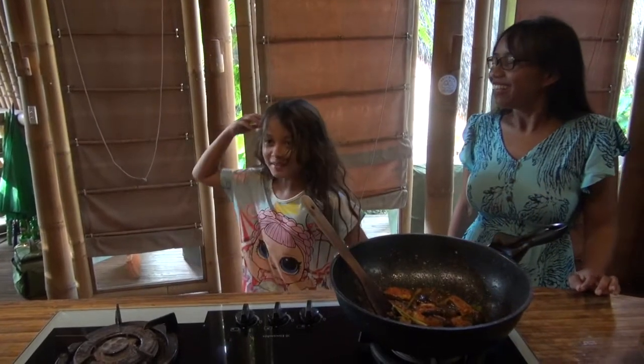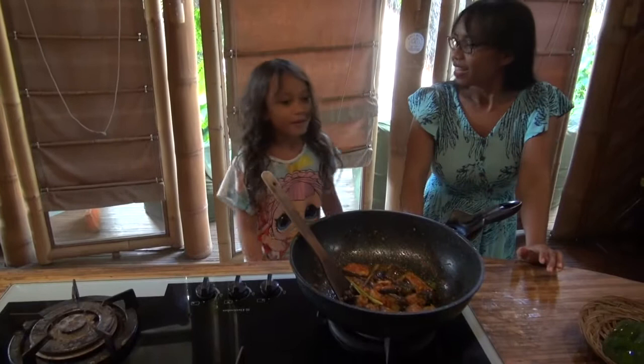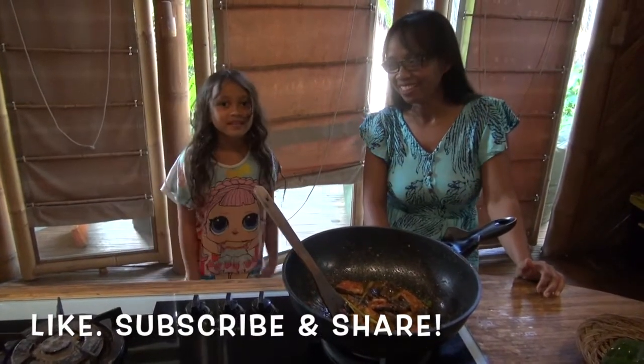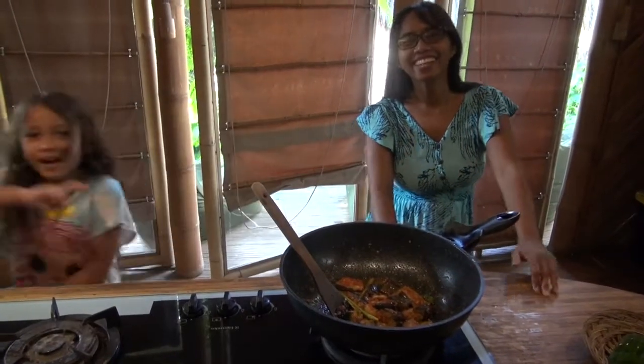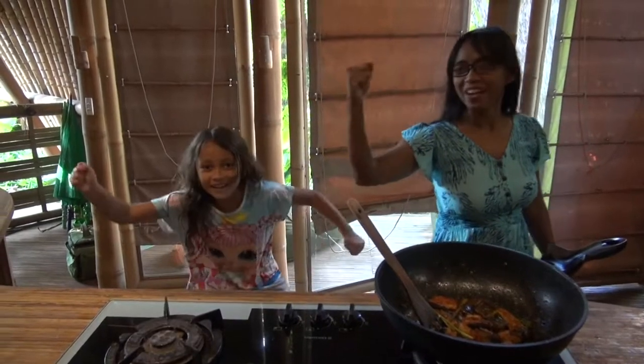Okay, so before we eat, don't forget to like and subscribe and hit the notification bell button. Keep walking and rolling.